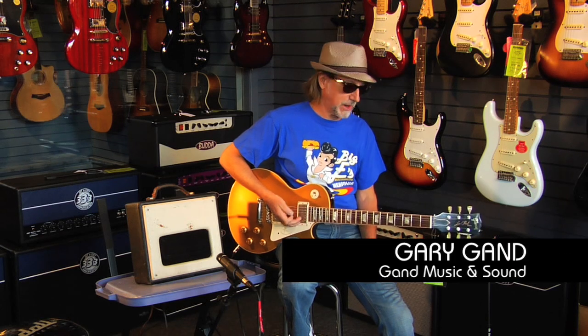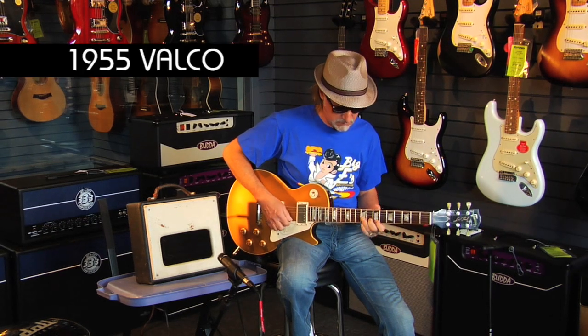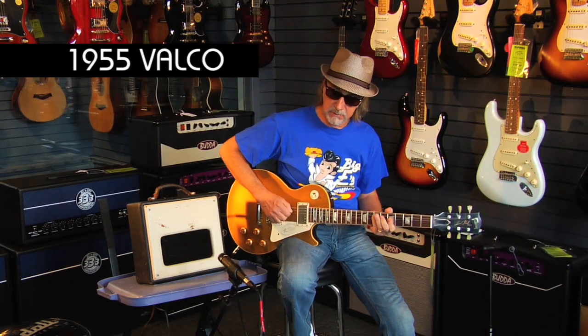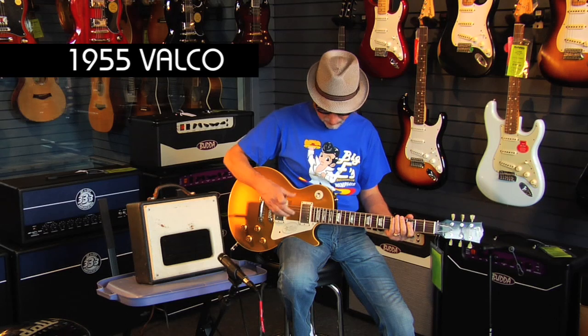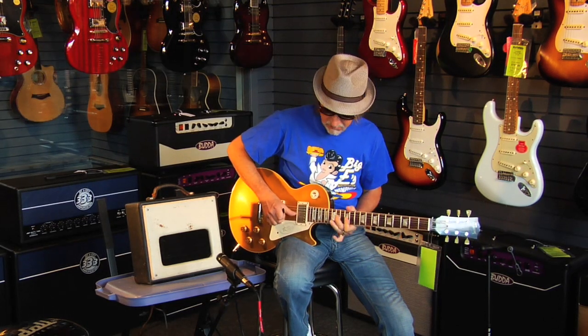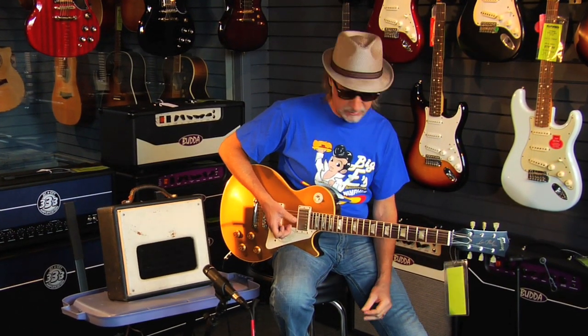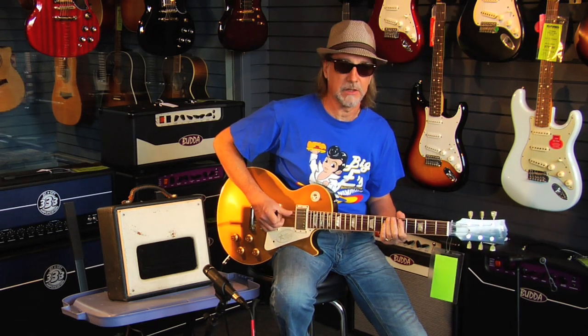This one's really got some bite to it — that's the bridge pickup. I'm going to do a little finger work. It really barks when you get your fingers on it. You can back it down and get a nice country sound.